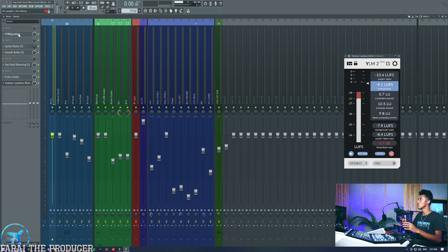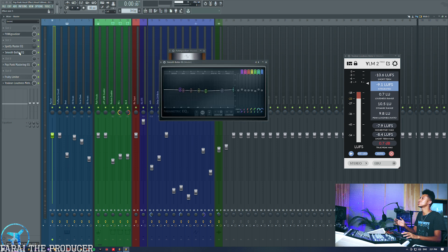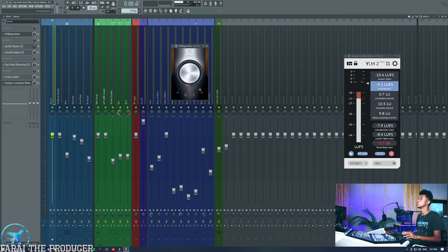First things first — I know a lot of people look down upon the Sound Goodizer, but the Sound Goodizer is actually a really quick and easy way to fill up the holes of the mix. You don't want to really be pulling up EQs and dealing with every little frequency. You also want to find plugins that can kind of bring up the overall level of your mix, and the Sound Goodizer is an excellent way to do that.